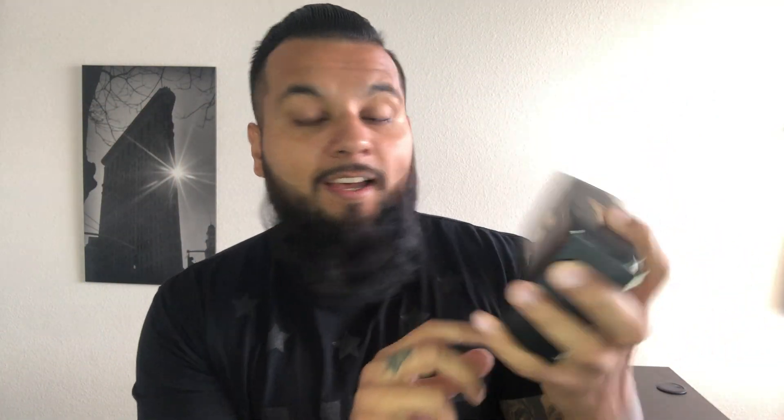The very first item in here is a Striking Viking beard grooming kit. This is the first box here. Let me just look at it — that's a cool-looking box there. So there it is and let's open it.